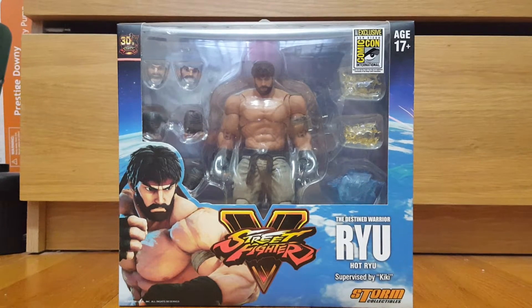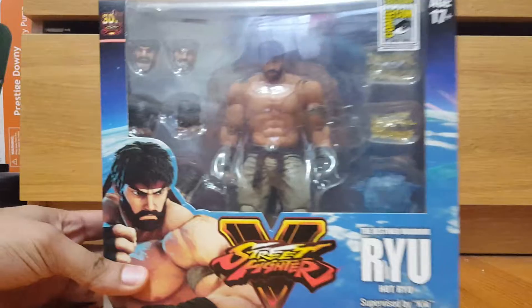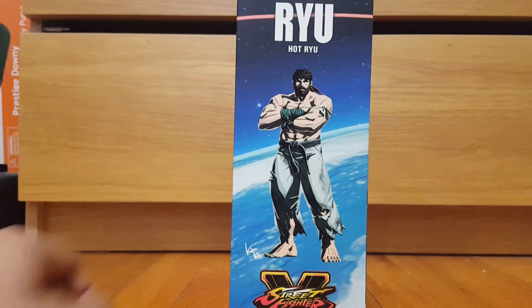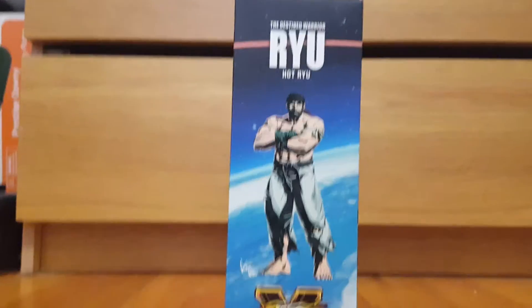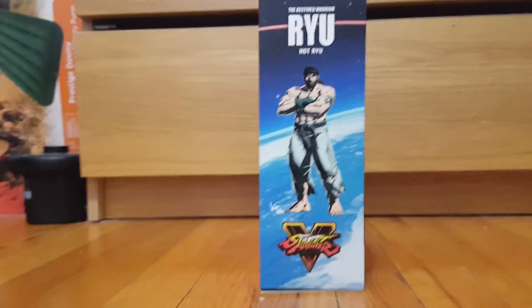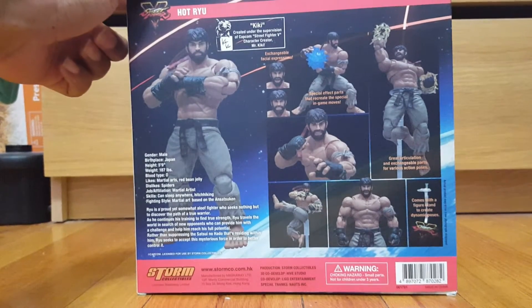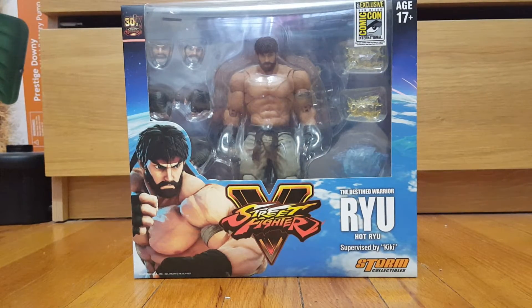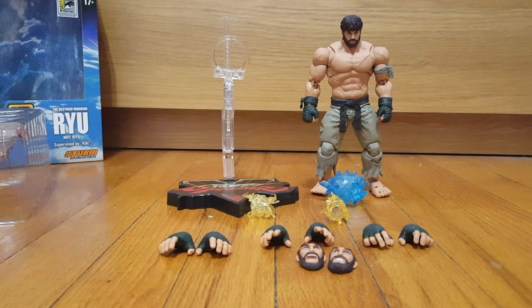What's up guys, Jesse back here after a long hiatus, showing you the first ever Storm Collectibles figure I've owned and the first one I'll review on this channel. Today we're looking at the SDCC Storm Collectibles Street Fighter 5 Ryu, or Hot Ryu. First we'll take a look at the packaging — it's an awesome display piece with pictures of Ryu and Street Fighter 5 concept art. The box is pretty big, and here's the back of the box looking pretty cool.